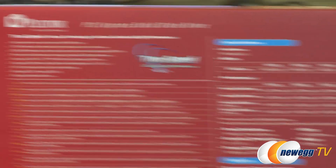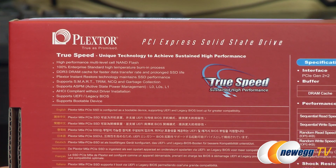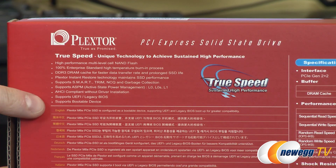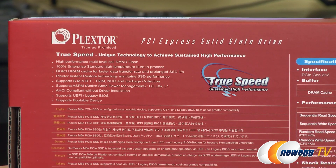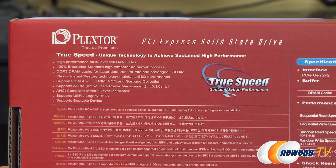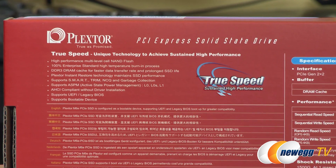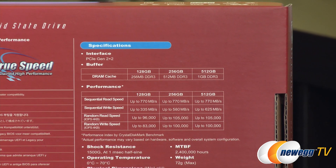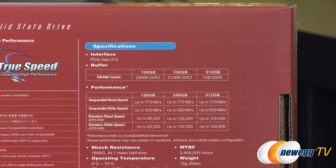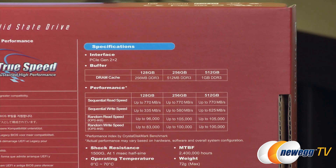Around on the back of the box we have some more detailed specs. I did want to point out that this is AHCI compliant, so you don't need driver installation if you're using a native AHCI environment. It also supports legacy BIOSes as well as newer UEFI BIOSes, and it does have boot support so you can boot directly off of this SSD. It uses a PCI Express Gen 2 x2 interface, which gives you almost double the bandwidth of Serial ATA Revision 3 currently available for most SSDs.